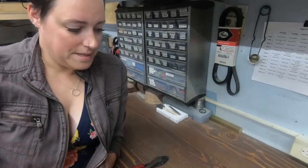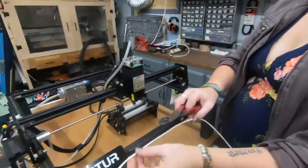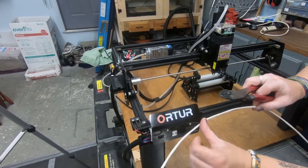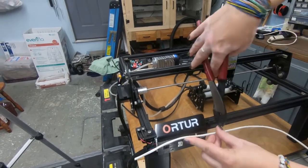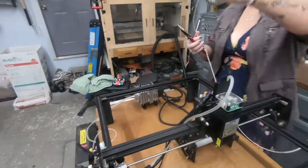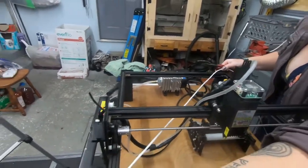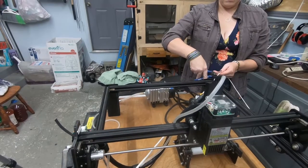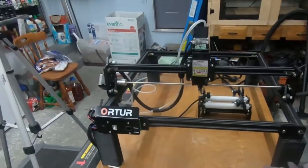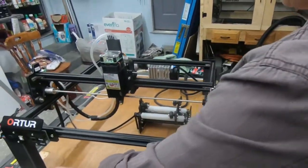First thing we're going to do is measure our speaker wire. They said to use the laser as a measuring tool. We're going to give it a little extra just to be on the safe side - here's our first cut. Next we're using the diagonal length to get about 27 inches, give it a little extra. Our next cut is to the closest grounding source - our power strip sits over here so we're going to measure around to it.